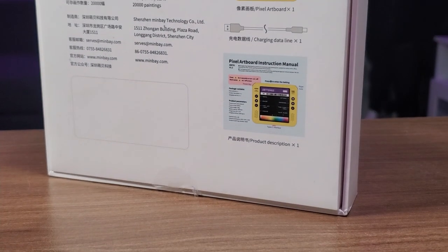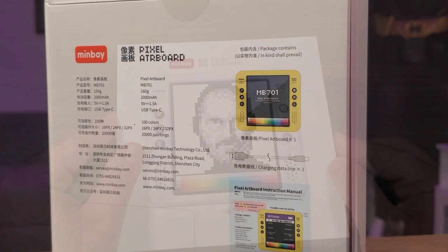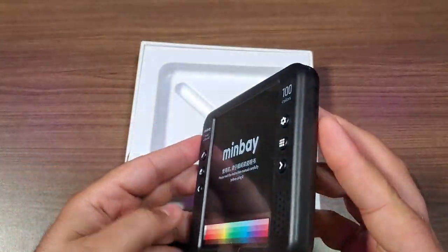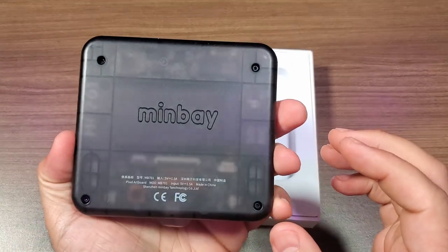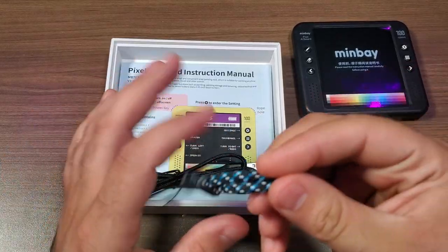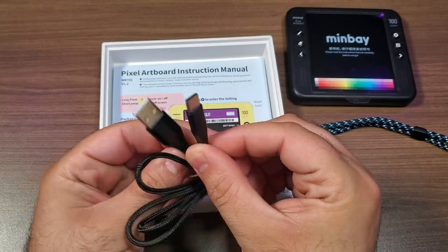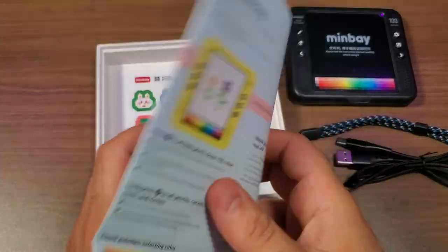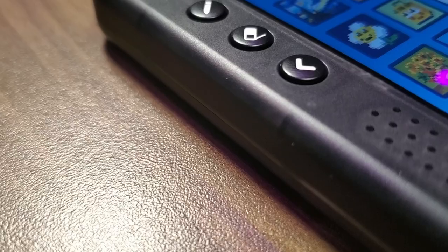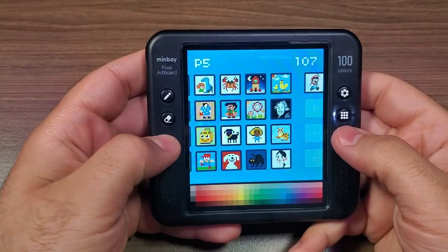If you're interested in grabbing one of these devices, I will leave links to their Kickstarter in the video description down below. Let's go ahead and get this thing out of the box. The first thing we're going to get is the actual device itself — the Minbay Pixel Artboard — which we'll come back to in just a moment. Next we've got a little lanyard that you can attach to the side of the device, a USB cable for charging, a quick start and user manual, and finally a little bonus pixel art pack of stickers.